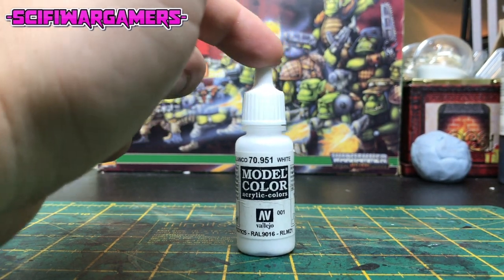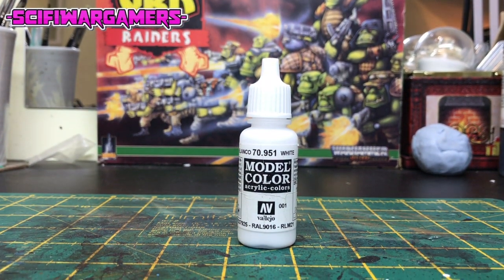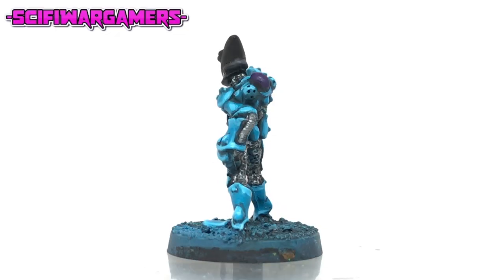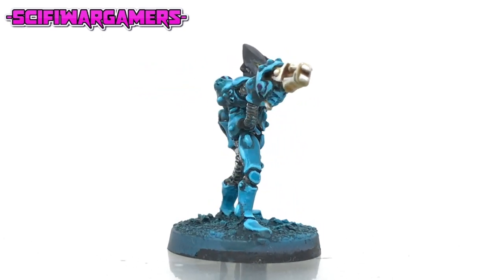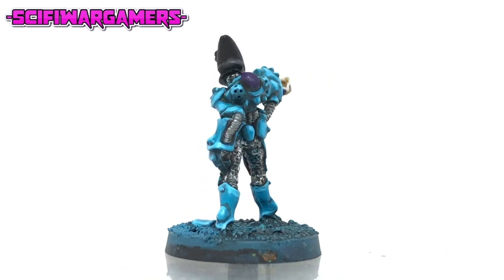Here's a surprise — you're going to need that white paint again for another highlight. Take your white paint, thin it down just enough so it's smooth, and then highlight all the sepia washed areas on the weapon. Try to be as neat as you can.